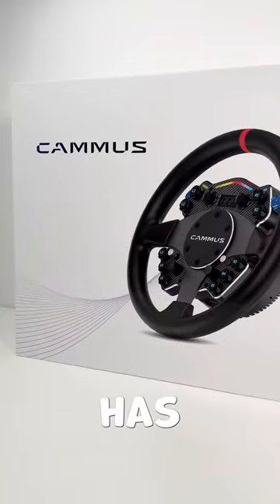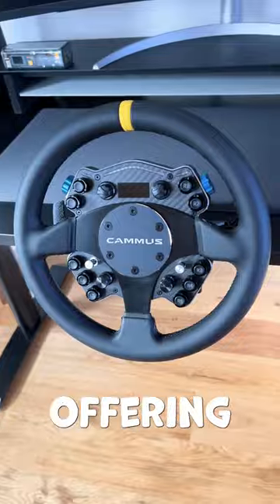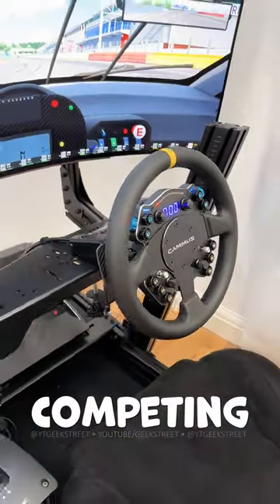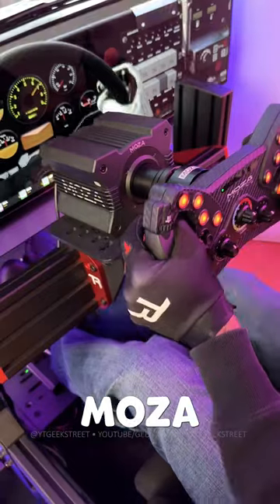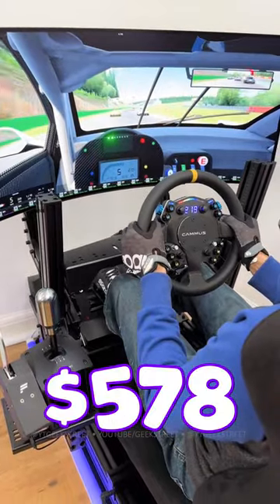This is going to blow your mind. Camus has just released their cheapest high power direct drive wheel in their budget range, offering 12Nm of torque, competing directly with the Logitech Pro Wheel, Moza R12, and Fanatec's Club Sport DD for only $578.